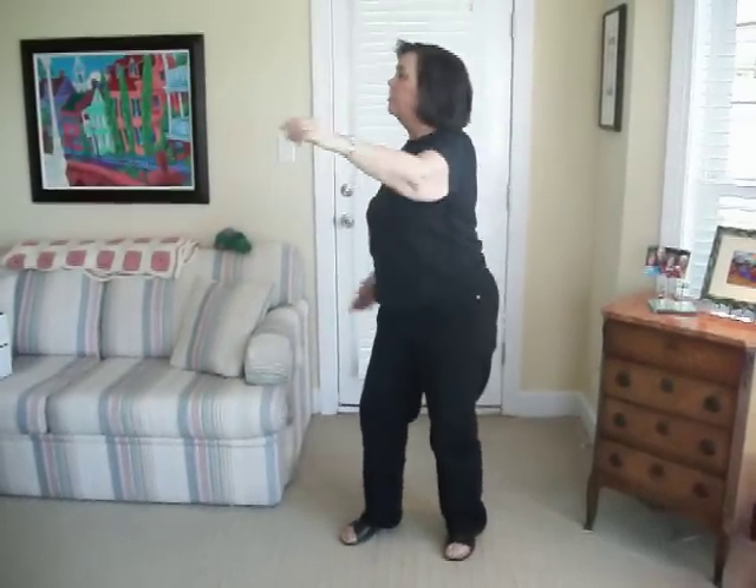Now everybody come in and gather around Santa. Yeah, hold. It's gonna send you back. Yeah, clap, clap, yeah.